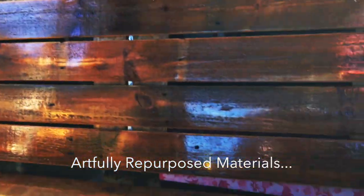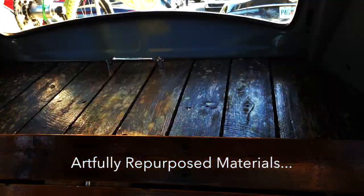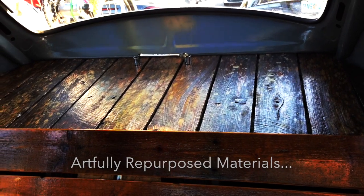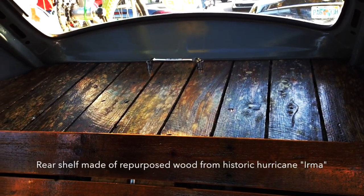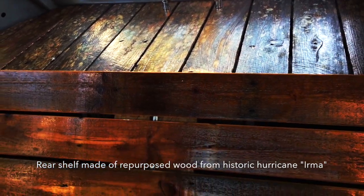I did have to fabricate the frame for it out of tubing. And the rear shelf — if you look at it closely, the wood has a different look to it. My fence blew down in Hurricane Irma and I repurposed the fence.